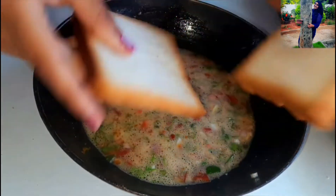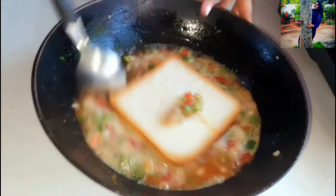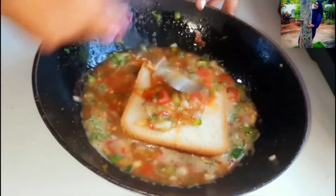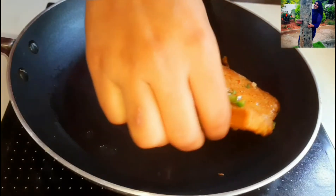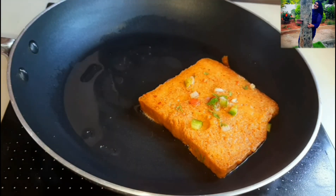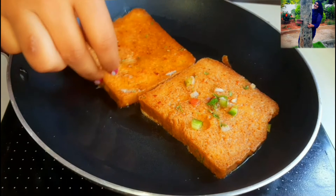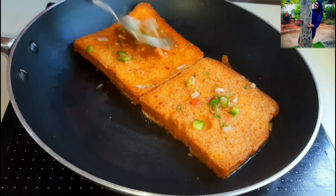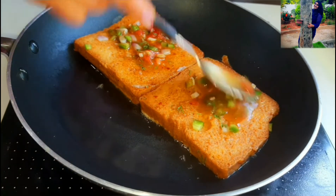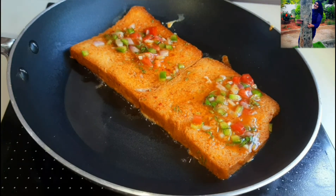Now this is done. Over here I have 2 slices of bread. Let's take a slice of bread, dip it into the batter, and spread some batter on the top as well. Then lift it gently and place it on a pan. I have heated 2 tbsp of oil in the pan — you can even use butter if you like. Now let's add one more slice of bread and cook all the breads for about 2 minutes on a low flame.